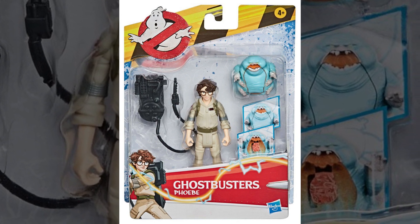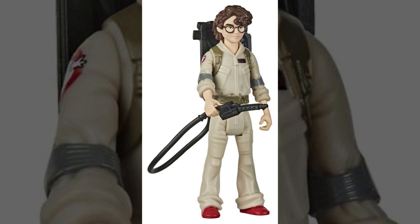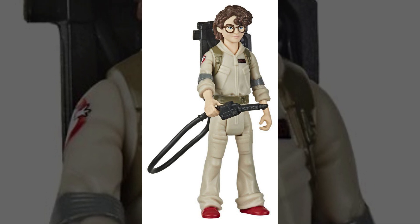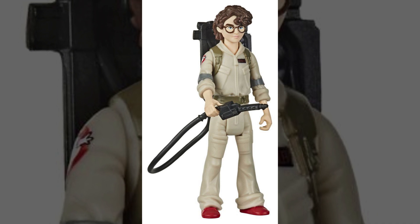First up, we're going to be taking a look at Phoebe. Detail-wise, I love the face sculpt here — it does look like an animated rendition of McKenna Grace in the Ghostbusters Afterlife trailer. And I love that oversized, baggy Egon Spangler flight suit that she's wearing. You can see both the arm sleeves and the legs have been rolled up.